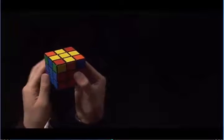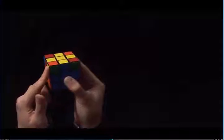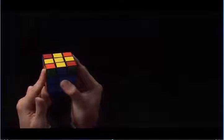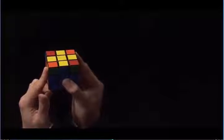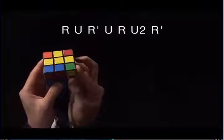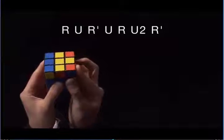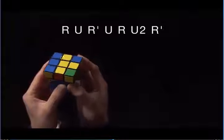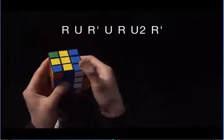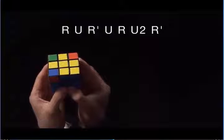Now, the sticker is green. And now, the sticker is yellow. Once I have the cube in this position, I'm going to perform the same algorithm: R, U, R prime, U, R, U2, R prime. And now, you see, I have one corner with yellow on top.